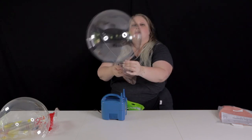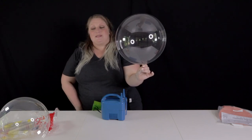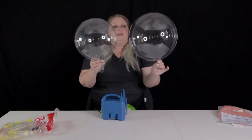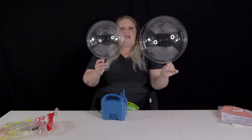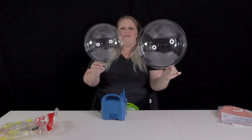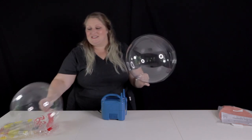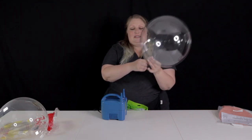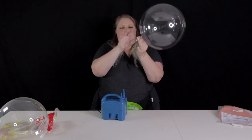You guys see how beautifully clear that is? That is pristine. There is a little bit of a difference — this one's very thin and just looks perfect, while this one is a little thicker and might have a slightly more whitish color to it in person. Gorgeous. So I'm going to go ahead and tie this just the same way.